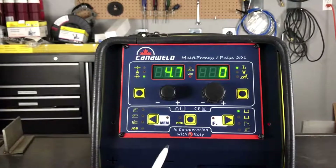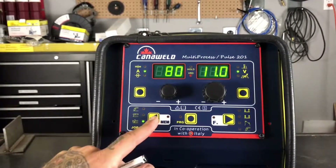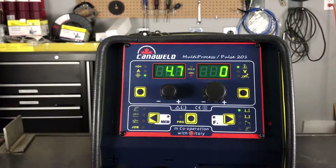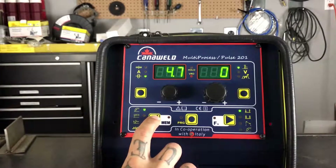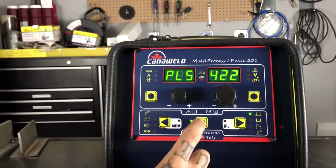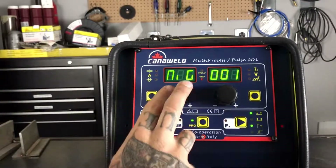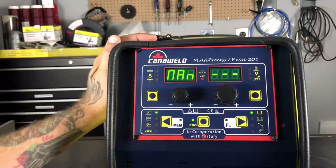So let's go back up here to MIG. Those of you who are inquisitive are probably noticing that the MIG button is flashing, and the other ones were solid. The reason for that is we need to decide if we want to do standard MIG — like MIG manual — or if we want to do pulse, or if we want to do double pulse. So now we're set in pulse. We can adjust this — this is double pulse. Here we have straight MIG, and here we have MIG manual.